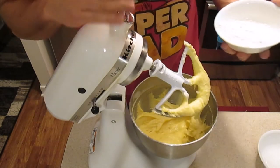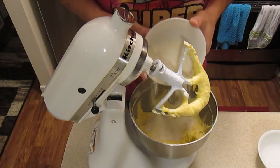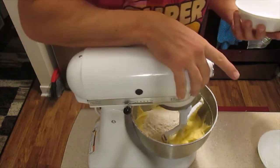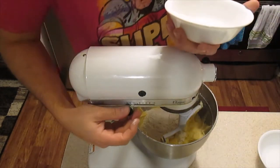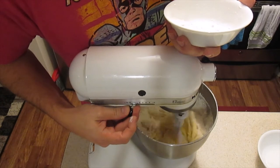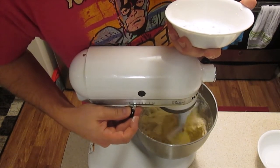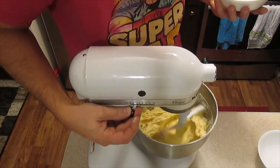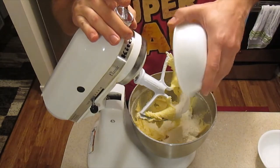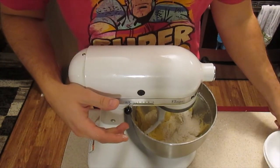So yeah, learn that lesson: if you're making something, add your flour in parts — one part, two parts, and then three. That way you don't have the problem of the flour spilling out too much. It's really not going to affect the recipe at all. There's the rest of the flour — four ingredients down already.